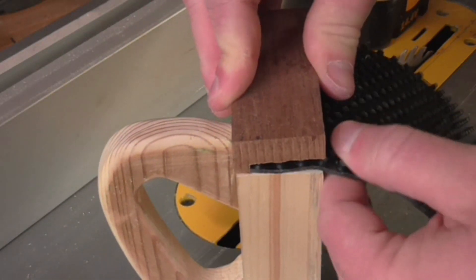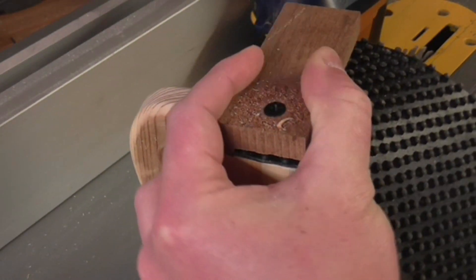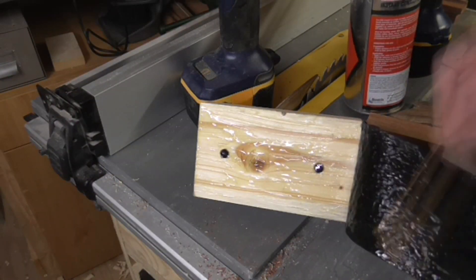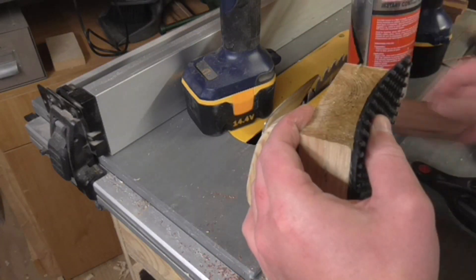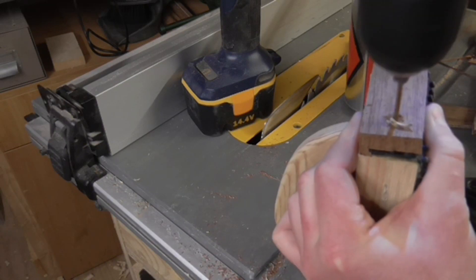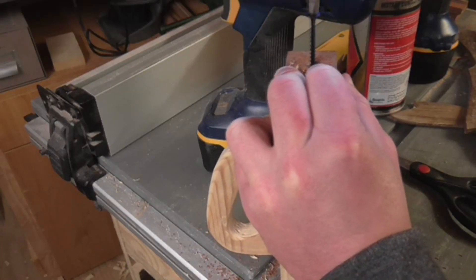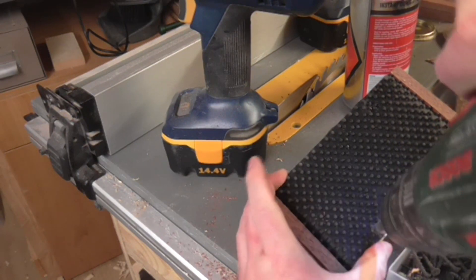I could then use the pieces of hardwood to clamp down the piece of doormat to the front and back of the push block using some more drywall screws. I applied some impact adhesive to the bottom of the push block and to the back of the doormat, then stretched the piece of doormat to the other side before the glue started to cure and attached the other piece of hardwood the same way. It was a little awkward to hold the doormat stretched tightly while attaching the second piece, so I added some more drywall screws to the base to hold it in place better.